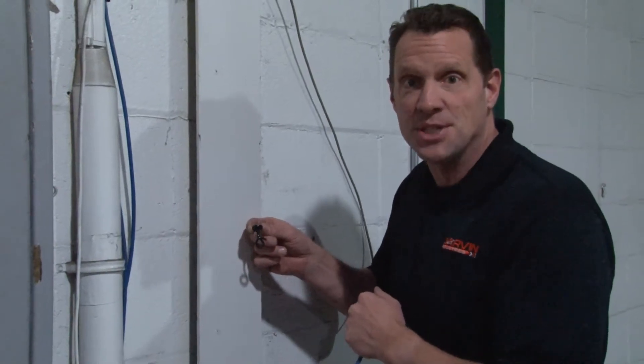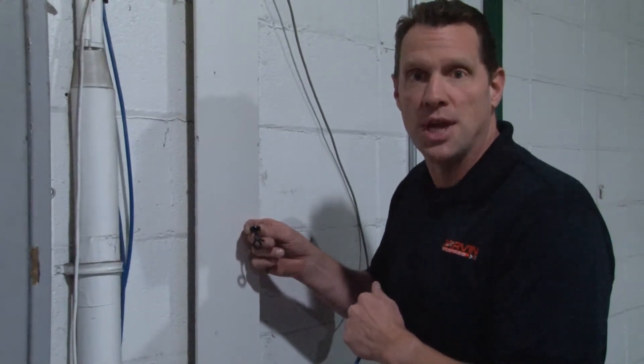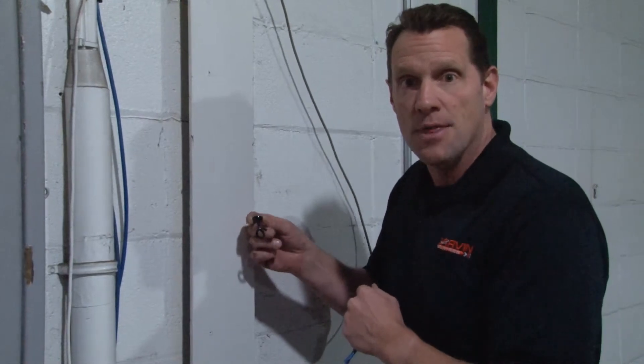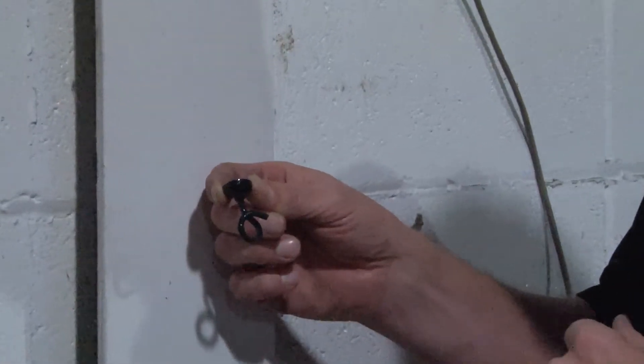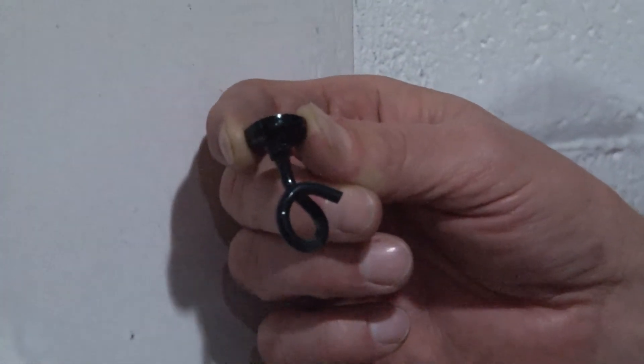Garvin Industries now has the fastest and easiest way to run low voltage cables on metal surfaces. The magnetic bridle ring is new from Garvin Industries and comes in half inch, three quarter inch, and one inch diameter sizes.